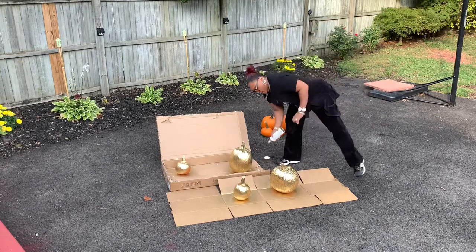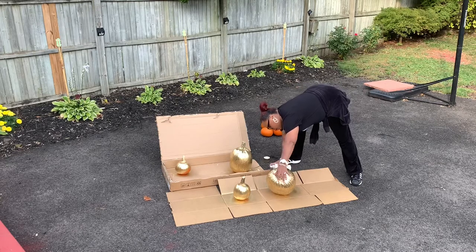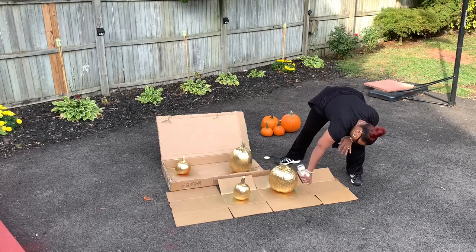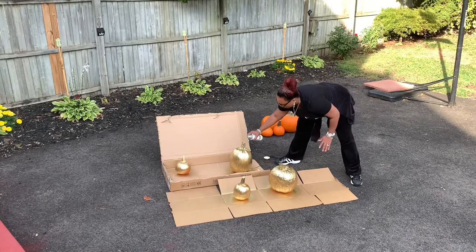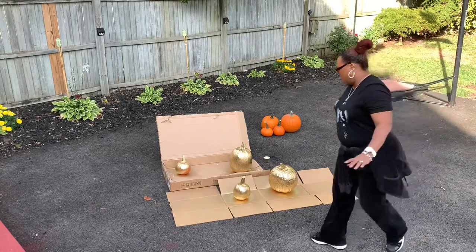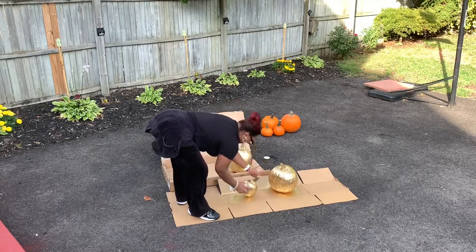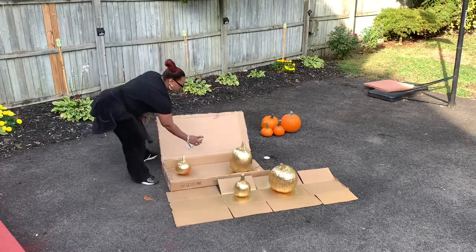This is so funny, when you see the finished product. I maybe should have put on some gloves, but if you're really careful, this project turns out nicely. See here, this little one has a spot that we didn't get to, and we just want to make sure it's sprayed carefully.